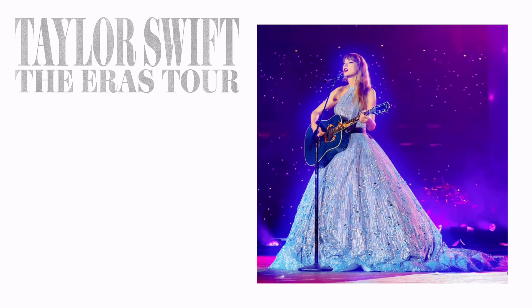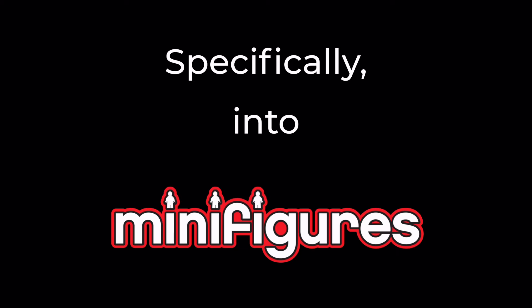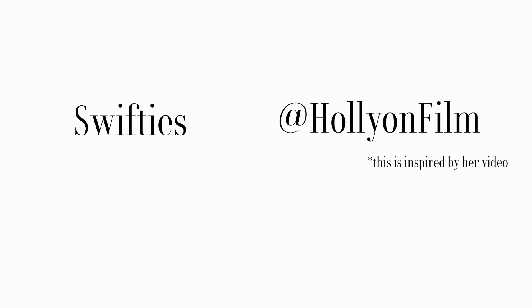We're making the Taylor Swift Eras Tour in Lego, specifically into minifigures. We're doing this because Swifties want Taylor Swift Lego. Holly Unfilm made a video about this, and she's a really big artist.